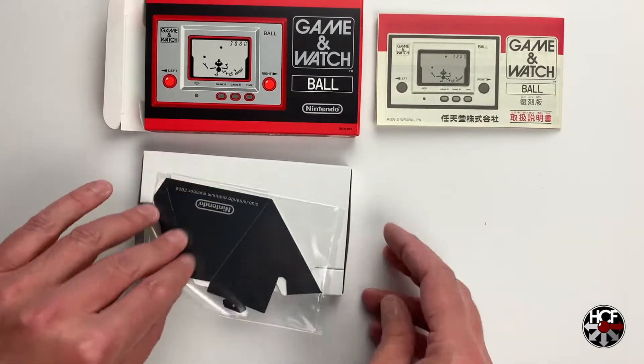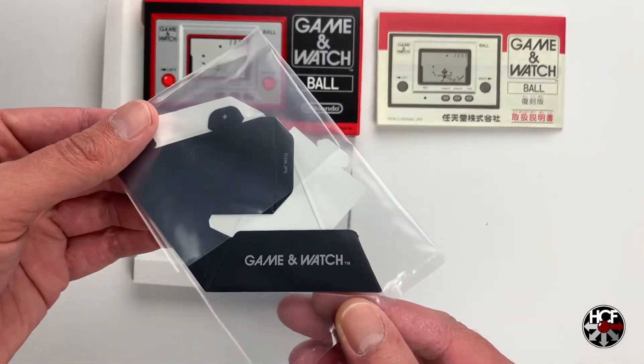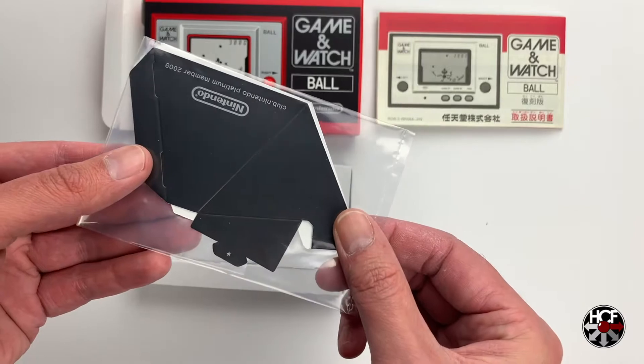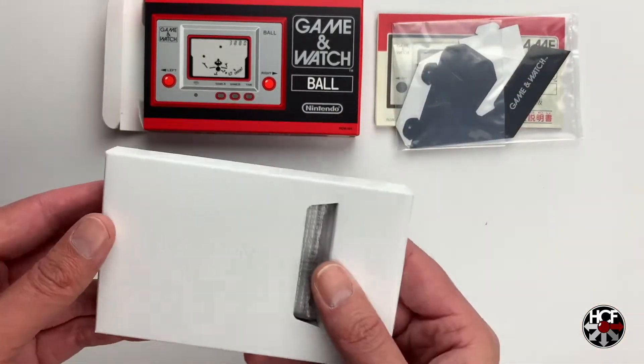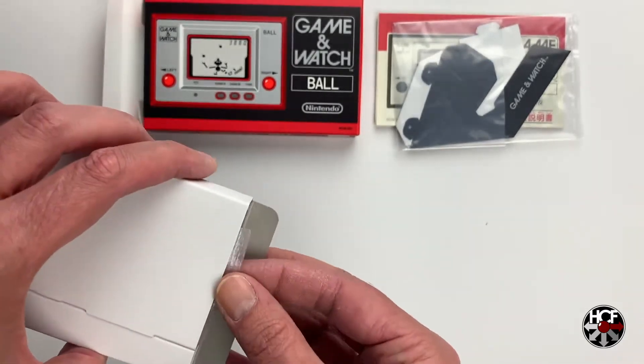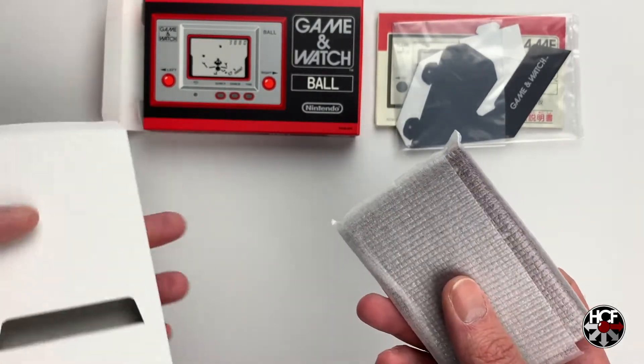This is another nice touch — I didn't know I was going to get one of these, but it looks like we've got a little Game & Watch cardboard fold-out stand, so that's kind of cool. And then inside the cardboard tray, we have the Game & Watch itself. Very cool.